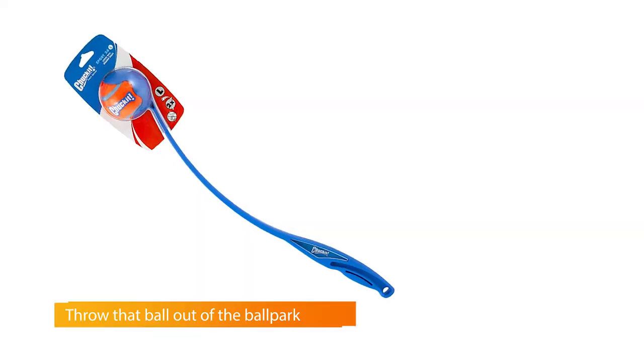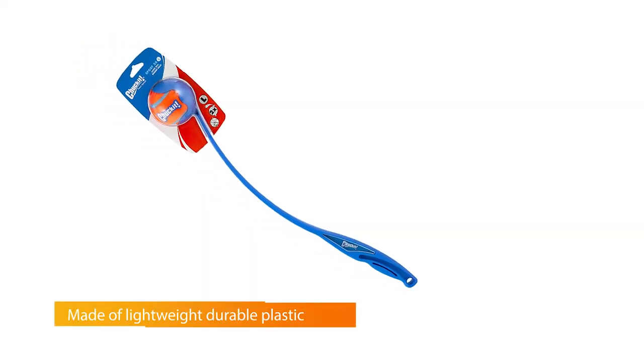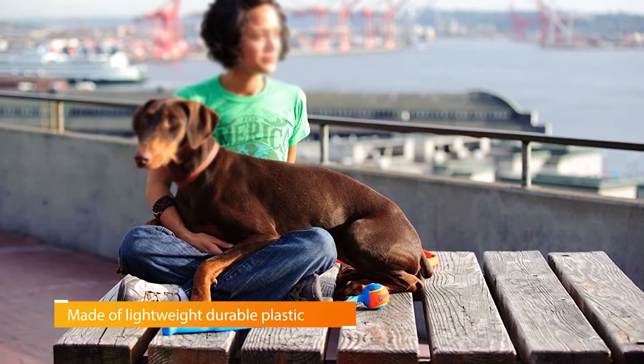The Chuck It Sports Launcher is designed so that you can pick up the ball hands-free — no slobber for you. The launcher and the balls clean up, store, and travel easily. The Chuck It Ultra Balls also float in water for playtime in the pool.